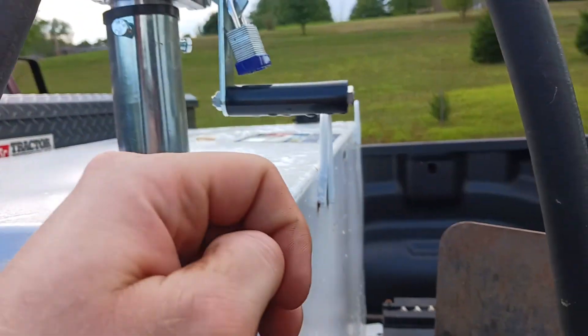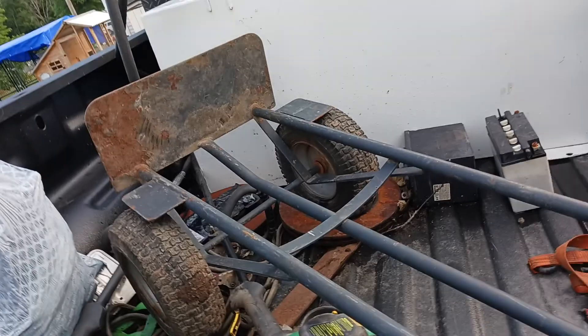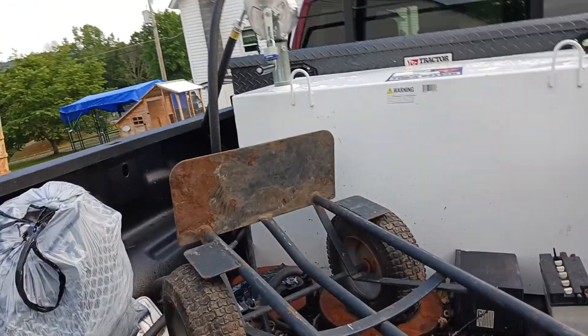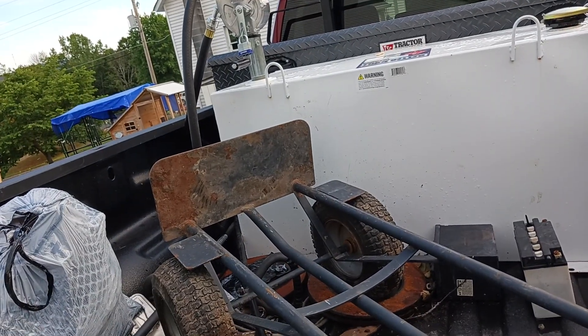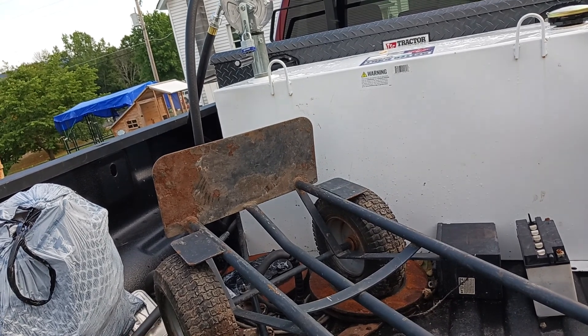This truck is actually set up with a gooseneck hitch already — I kind of can't see it but there's stuff in there. How I ended up with this is that I bought — you'll remember my gray Dodge which I only had about a year.